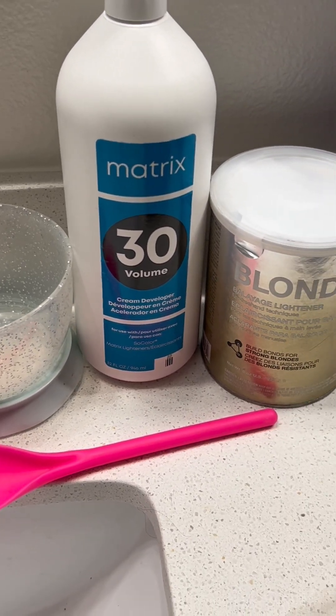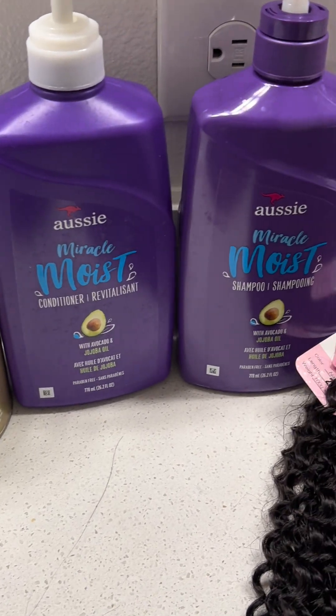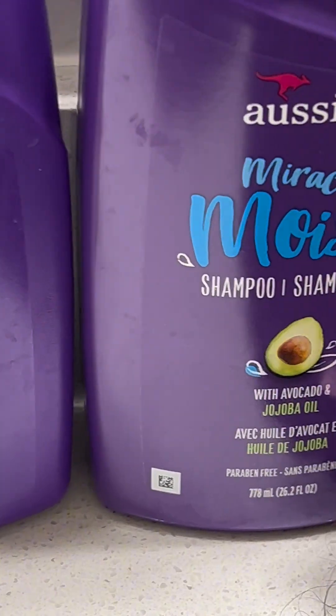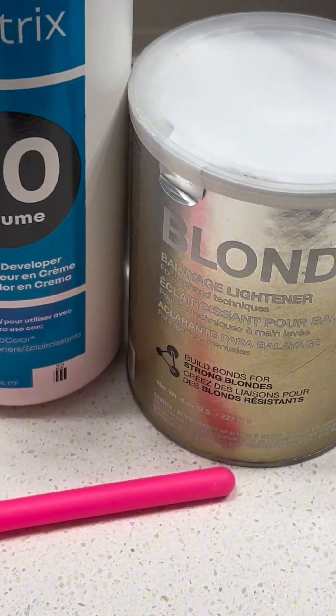These are the products that I use to bleach the knots for my closure wig — that's the developer, bleach, shampoo, and conditioner. I also use the purple shampoo, I forgot to put that in there.